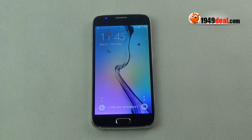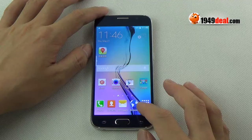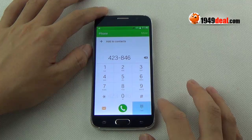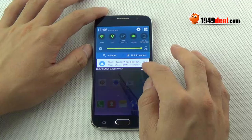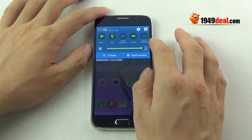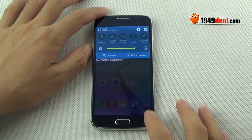Switch it on and get into the interface of Landoval S6. We have installed some apps. First, let's test the phone call and check the voice quality. There are some shortcut keys, and I can adjust the brightness according to the environment.